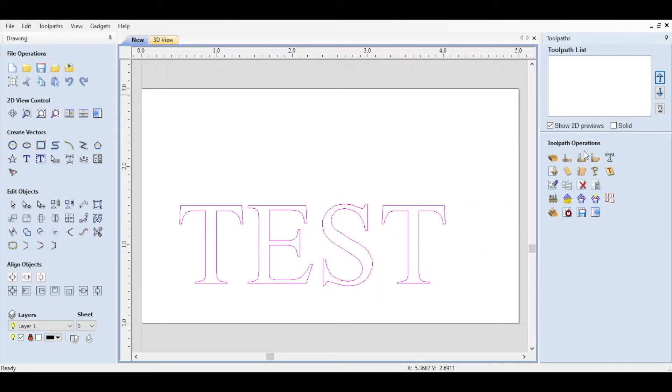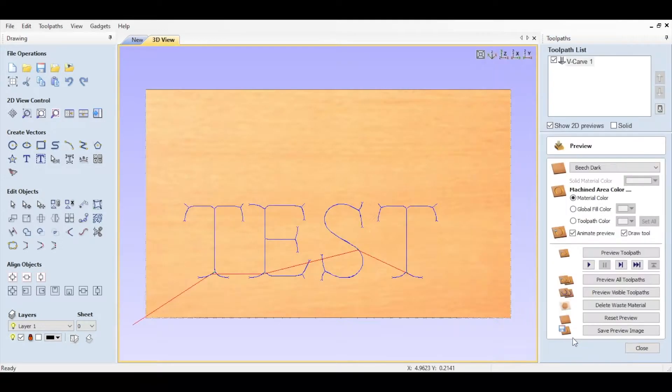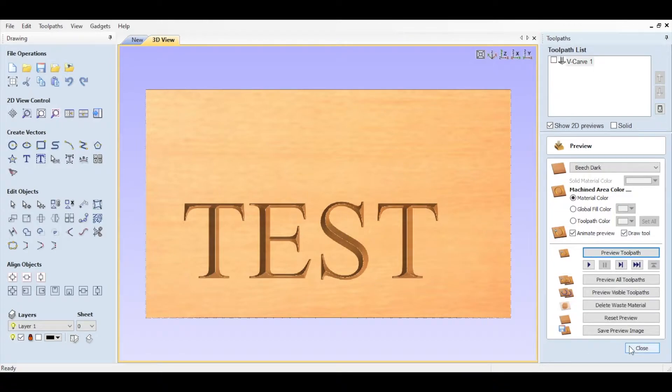Now that we have our text we need to set up a toolpath. We're going to use the V-carve engraving option. We need to select the right bit, and once we have our bit selected we'll be able to run a preview of the toolpath, make sure it looks good, and we're ready to take it to the machine.